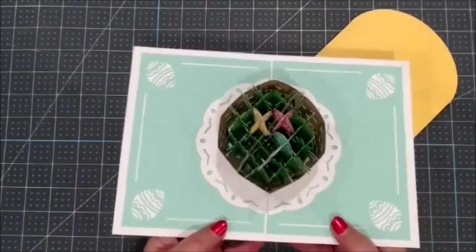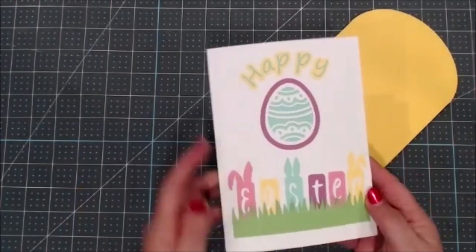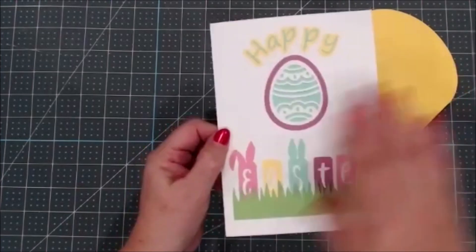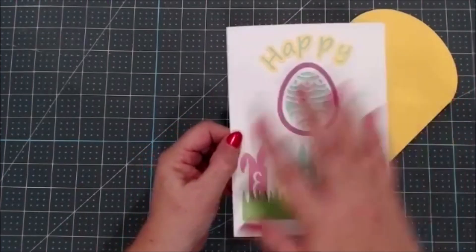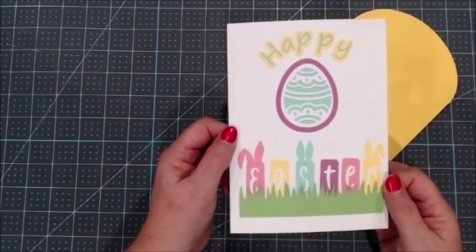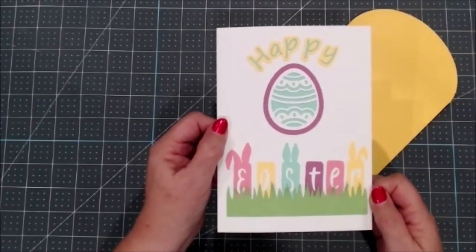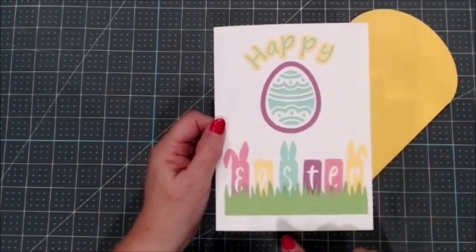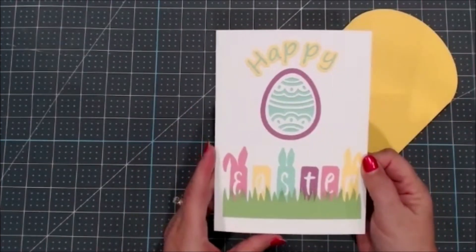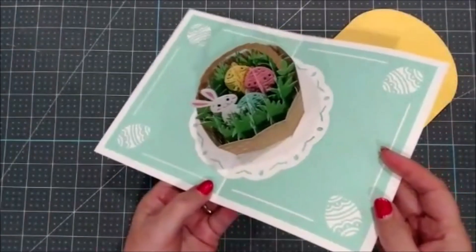I'll show you how to put this card together, but I also designed a cover for the card because it doesn't come with anything on the front — it is just blank with just this white egg piece on it. I thought that's just too plain for such a cute card. So I took images in Design Space, which I'll share with you, and I'll show you how I created this so that you have both a cover and a beautiful inside of your card. So let's get started.